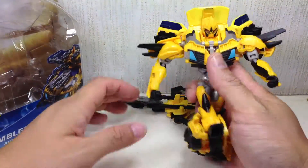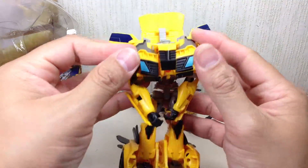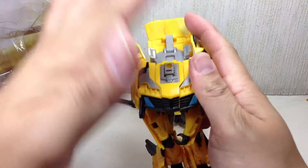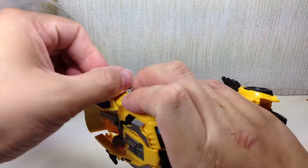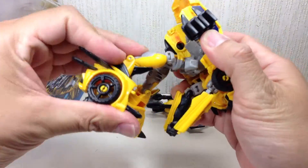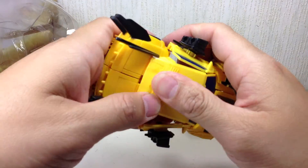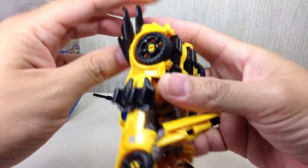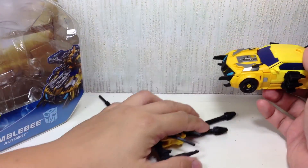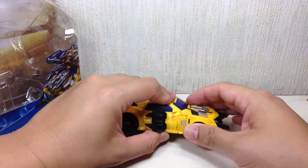Let me show you the alt mode without the missiles. It's a very easy transformation, just like the RID version — there's really not much to it. Just fold the shoulder pads forward and collapse in. The head goes down. Rotate these and fold that up. Fold the feet up, join them together, and snap them in. And there is Bumblebee in his Camaro-ish, spiky, beast-hunting sports muscle car alt mode.